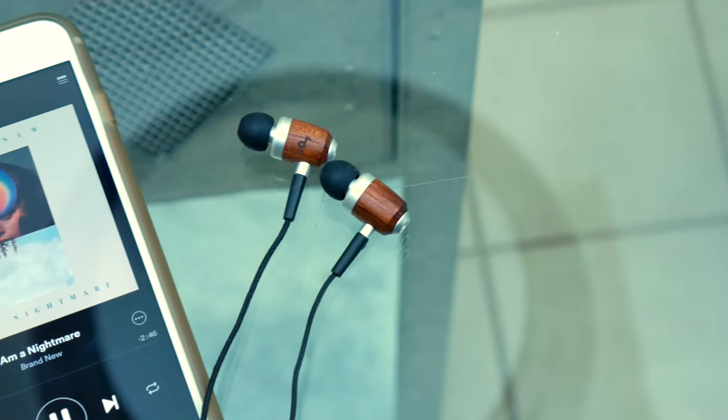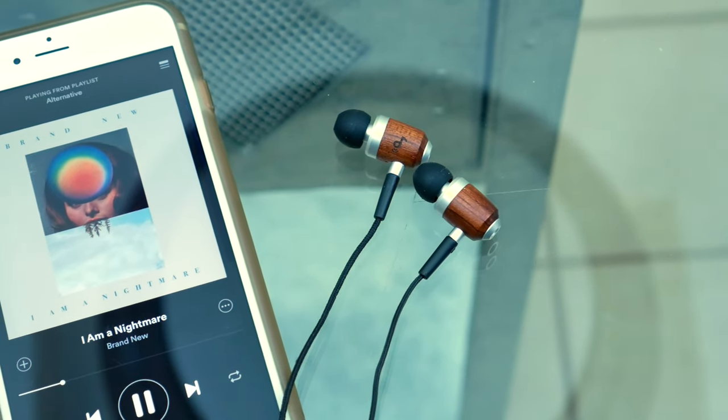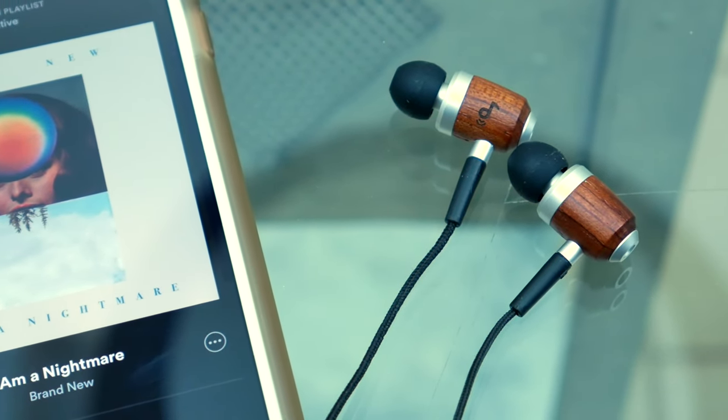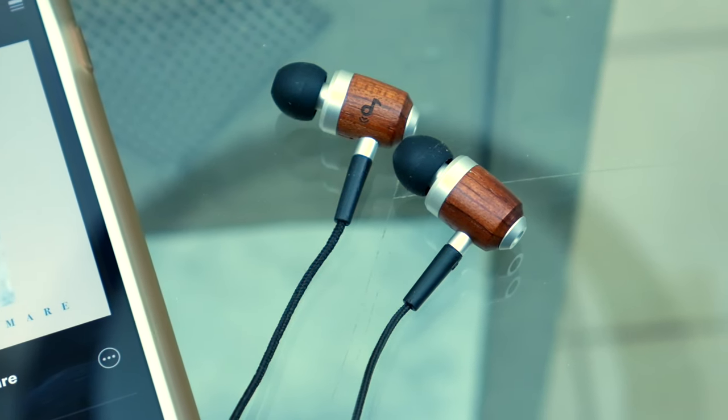In regards to the sound quality, I would say that I've been pleasantly surprised. If you take into consideration their price point, these are probably going to be some of the better sounding earbuds you can get for under $20. They're relatively clear with decent bass, but an overall very neutral sound. They just sound really good for what you're paying for, and that's awesome.